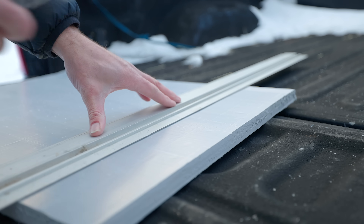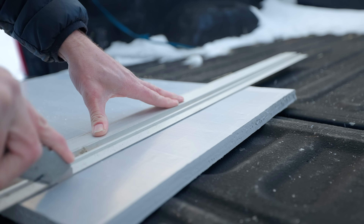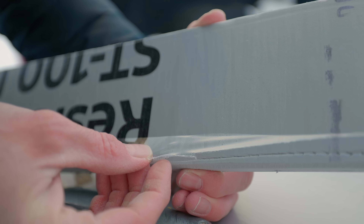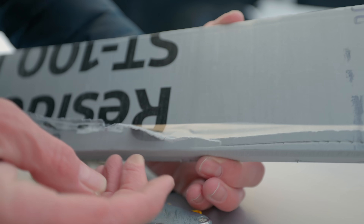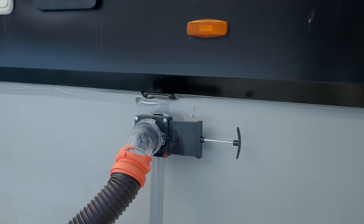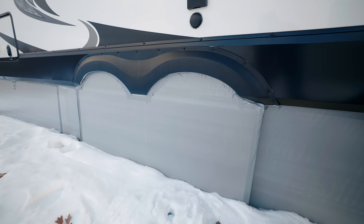This stuff was really easy to work with. You can score it and then snap it, kind of just like drywall. It does have a plastic film on it, so you want to take a razor blade and cut that other side so you're not peeling the plastic off and leaving it connected to the styrofoam. Really simple — you measure the piece that you need and then you tape it to the underside of the RV. The key is to make it all one space, so you don't have big holes where air can get in and out. You want it to be a confined space underneath there, with all seams, joints, and corners taped up so there are no holes.